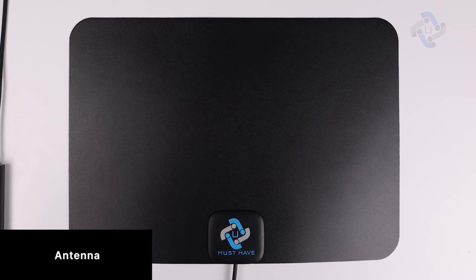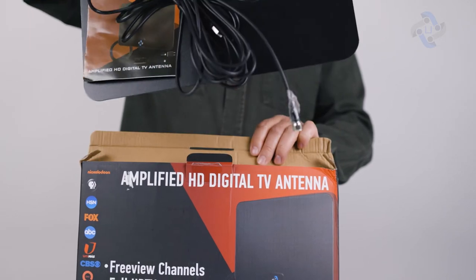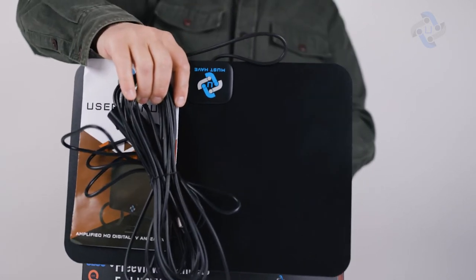The antenna is the main component for receiving a digital signal from a TV tower. It can reach up to 250 miles and can be placed almost anywhere in your home.